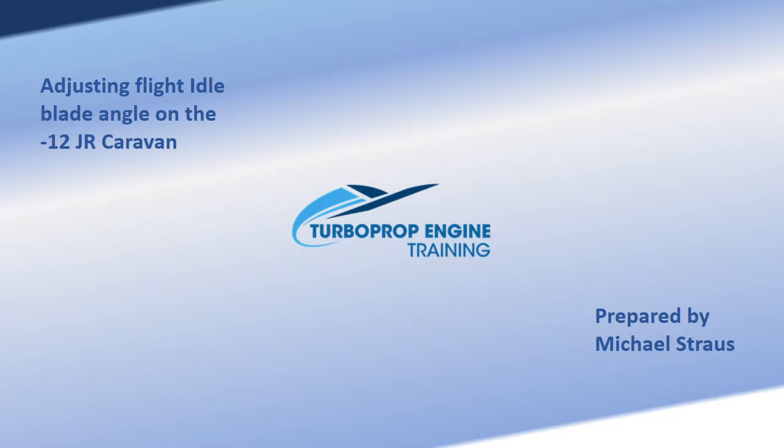Hi, I'm Mike Strauss, owner of Turboprop Engine Training, LLC. This training video demonstrates the steps required to check and adjust the fly dial blade angle on the Dash 12JR Cessna Caravan installation.